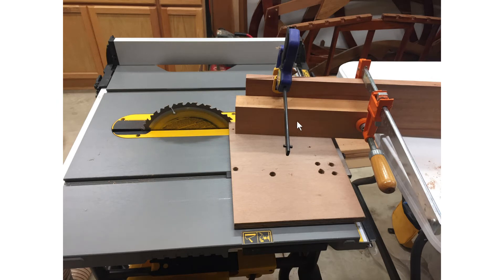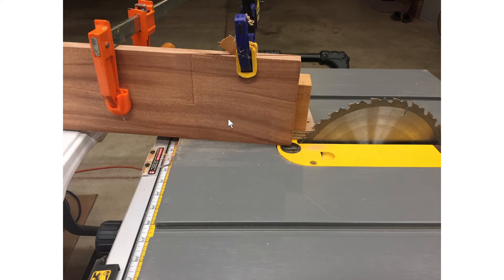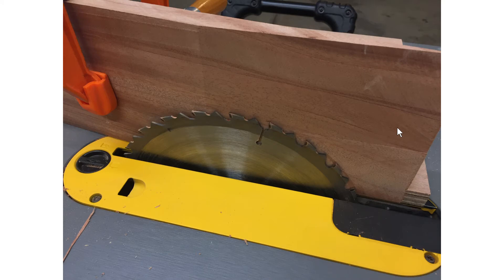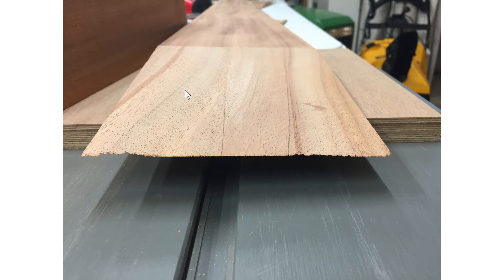Then I use my other jig angled in the opposite direction, flip the board over, clamp it, and carefully run it through the saw. It takes some fine-tuning — I was a little bit short here, so I unclamped it, slid the piece just a little, re-clamped, and eased right up to it. You end up with a really nice cut.